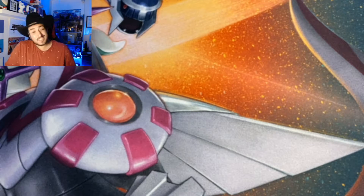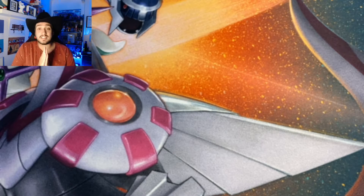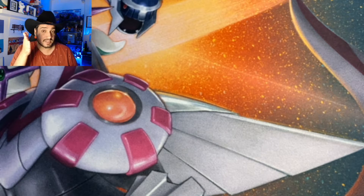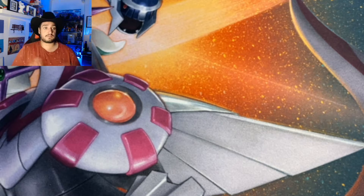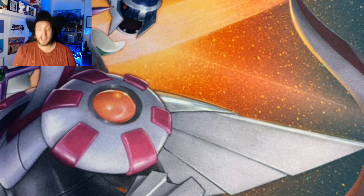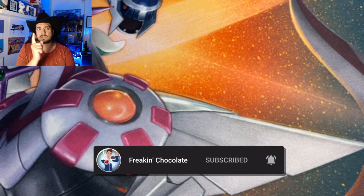We're happy with that. That does bring us to the end of this card opening. As we get closer to Christmas, we're going to have more TCG openings and we're doing a giveaway in December. To enter, drop a comment and a like on every single video leading up to Christmas Day, and on Christmas Day comment your favorite Pokémon. I'll pick a winner at random and you'll receive a Celebrations Elite Trainer Box. Don't forget to subscribe — we're uploading at least once a week, more in December.